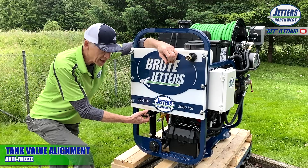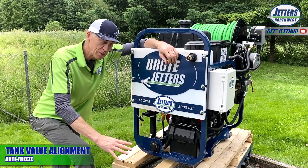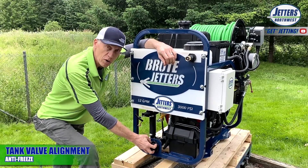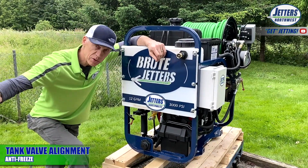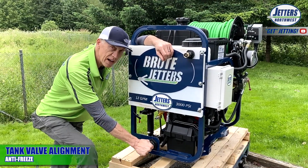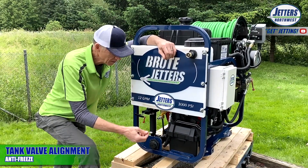To allow antifreeze to come into the system, we need to pull this valve out. Make sure you have a valve on the line going to your auxiliary water tank and cut it off, otherwise all the antifreeze is going to go right into your auxiliary tank. Typically you would drain your auxiliary tank, close that valve off, and then open this one up so antifreeze can flow in.